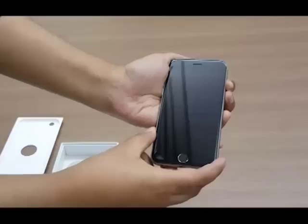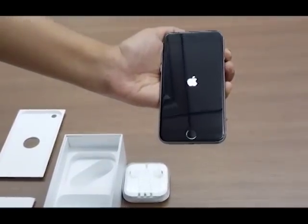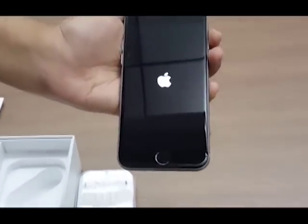So this is the iPhone 6s with all the accessories that come with the box. Let's turn on the phone now. We see the Apple logo while the phone is booting up, followed by the setup screens.